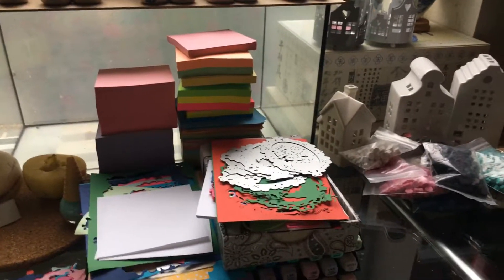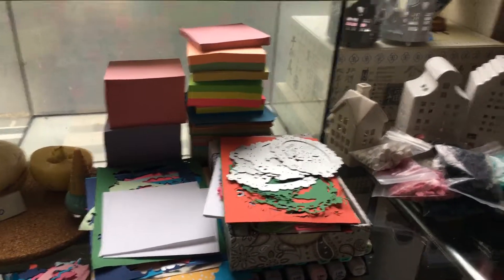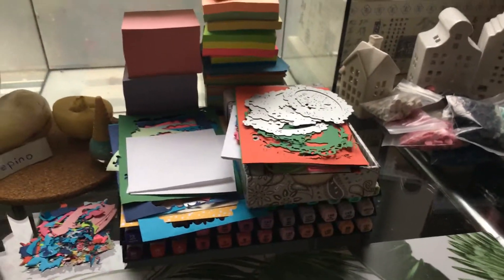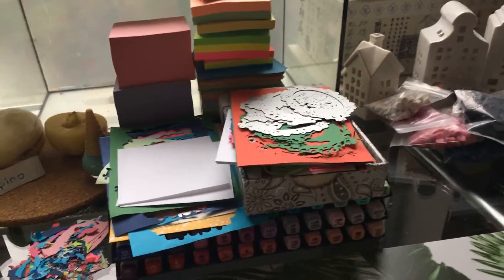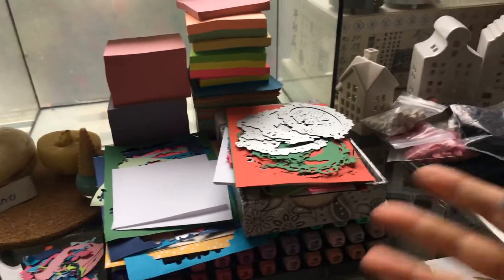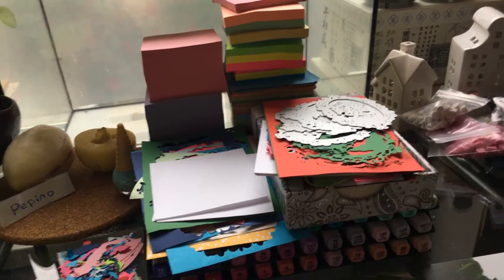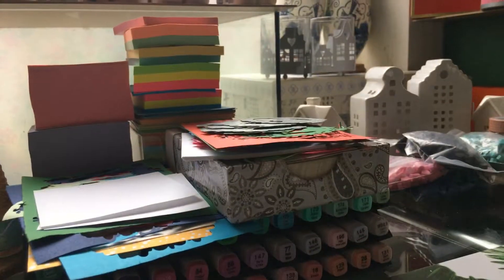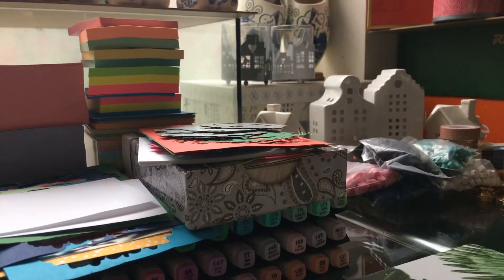Welcome to my channel Fat Dandelions and my name is Billy. I'm trying to clean my desk now and trying to talk quickly but I cannot come up with the words.